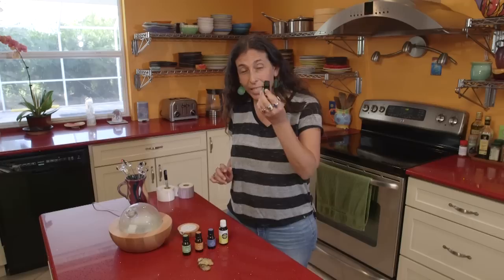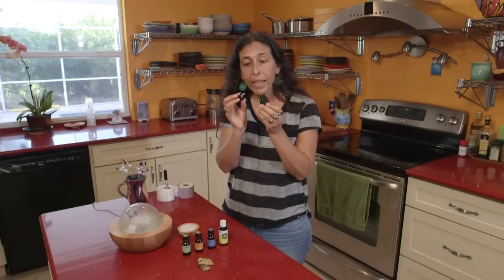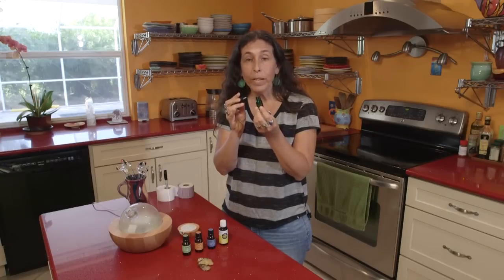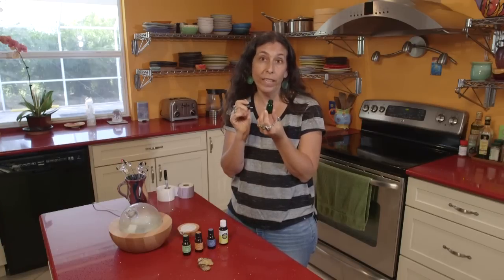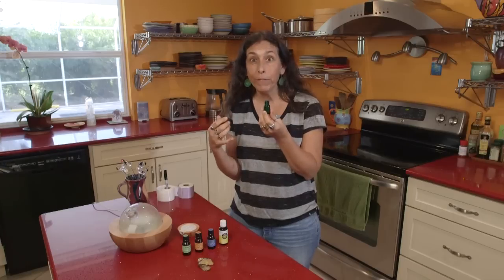We are going to make a stock blend, which simply means that we're going to take a bottle — this is a little orifice reducer bottle, and it's five mils in size — and we're going to blend essential oils in here. Then we'll be able to use this blend over and over again for many times for diffusing.